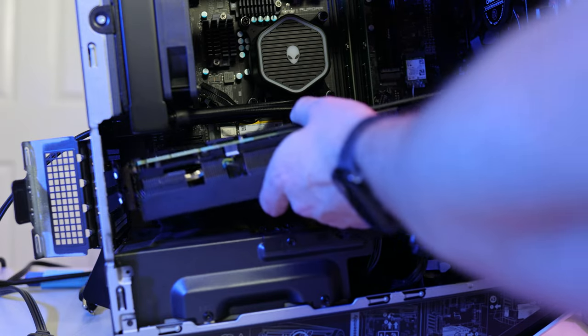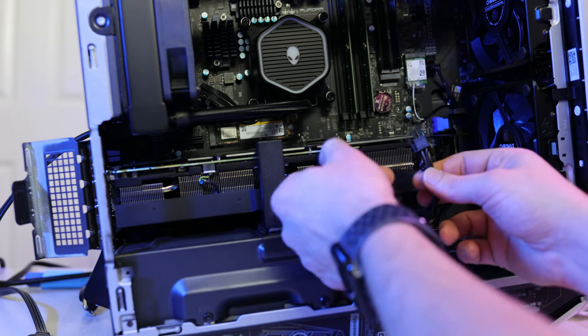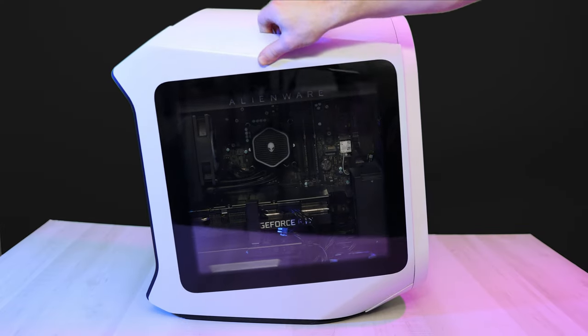Go ahead and put the GPU back in and press until the little switch flips back up. Slide in your center support bracket, then plug the two plugs back in, then slide in your larger bracket. Close the door. Now let's close everything back up and see what the difference is.